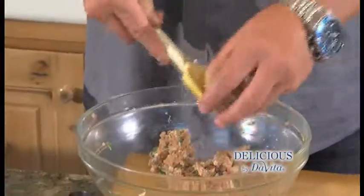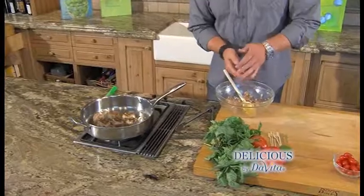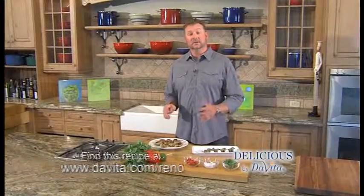We're gonna roll the meatball into the size of a golf ball and add it to the pan with a little bit of olive oil and we're gonna brown it up. The meatballs are ready, cooled and drained.